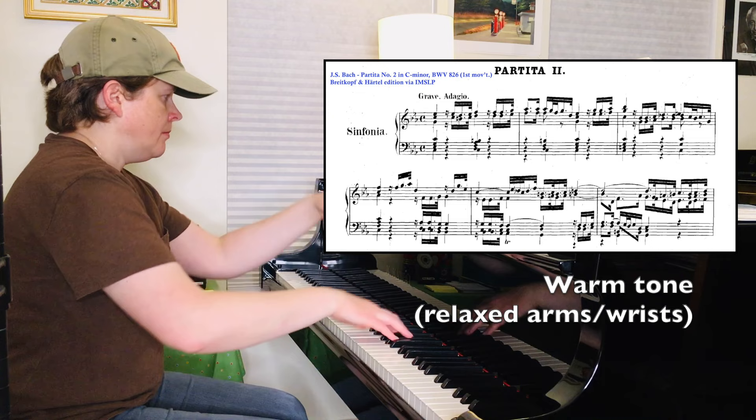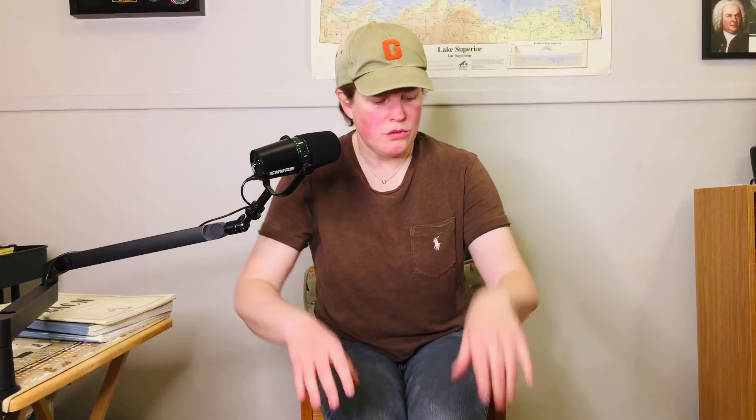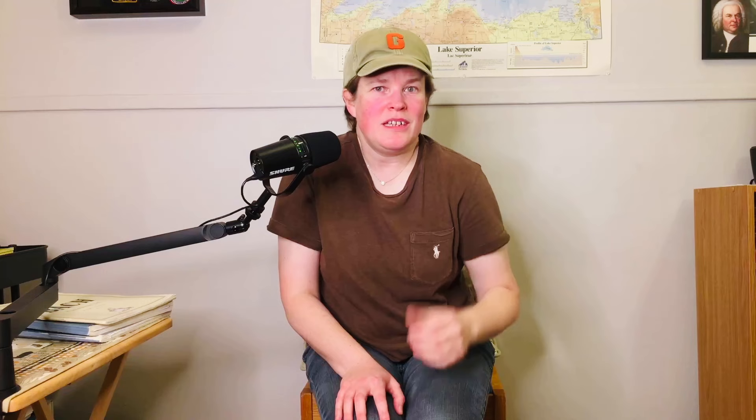Here's the same passage played with releasing of the arms. So we want to use the body to cushion our sound. Imagine your wrists working as shock absorbers, so that when you play loudly, it's a full, warm, loud sound — and not a crashing, harsh, aggressive, pointed sound.